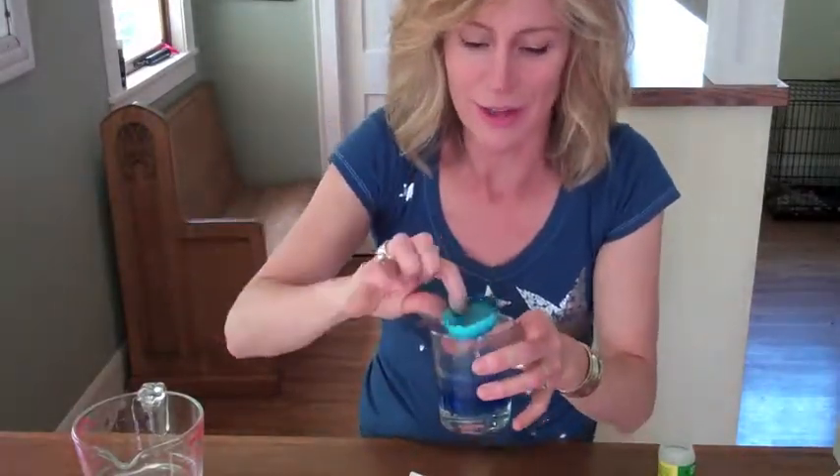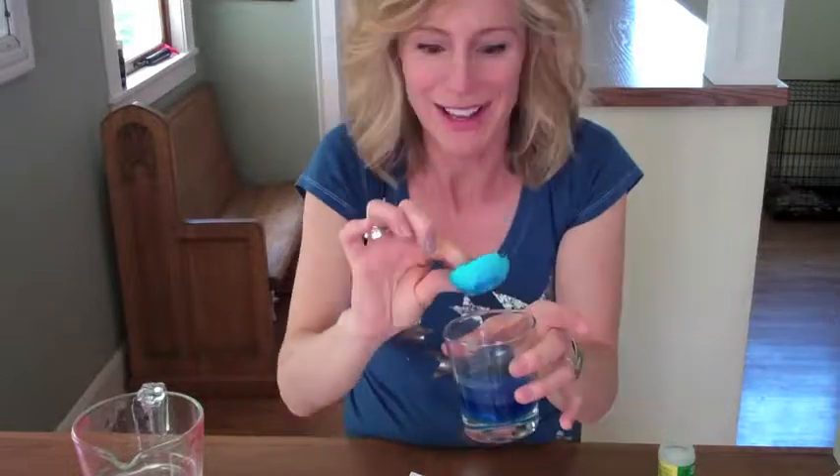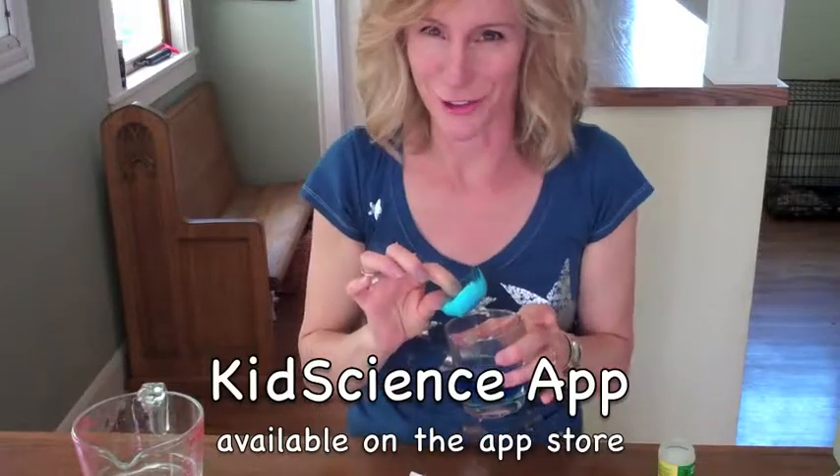After about three days, pull out your eggshell and look at it. You should have a beautiful sparkling geode covered with alum crystals. This is a fun way to combine art and science. You should try it. Love it. Have fun!